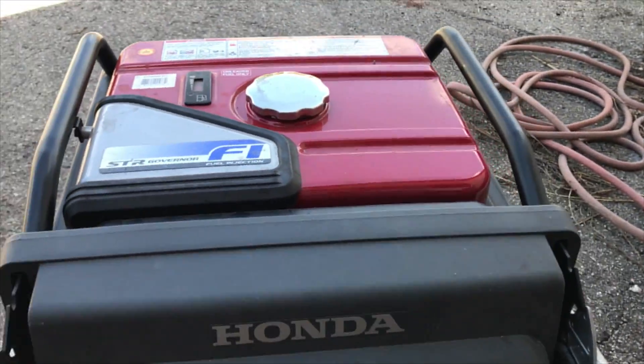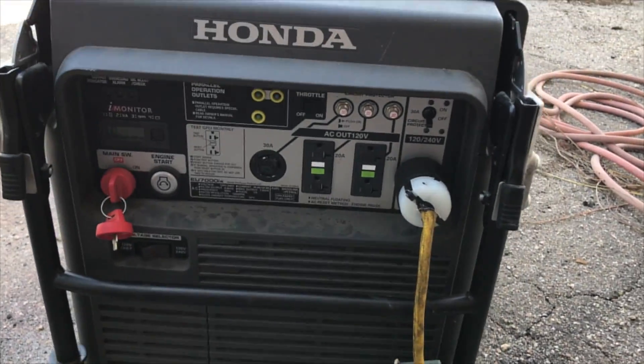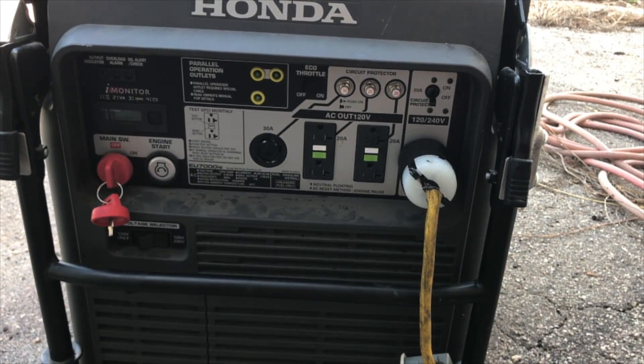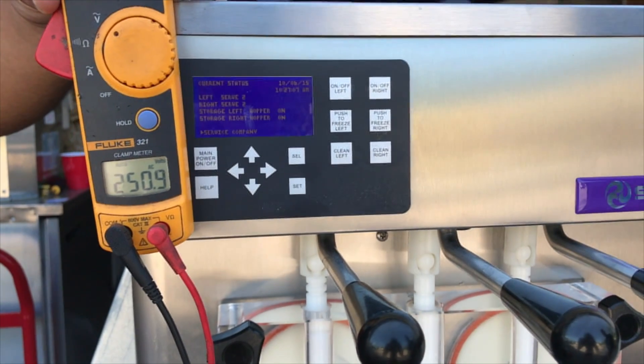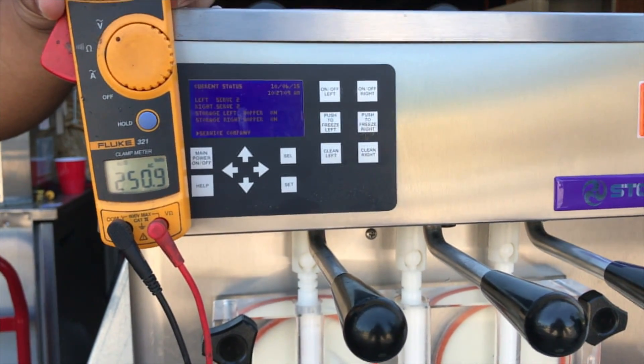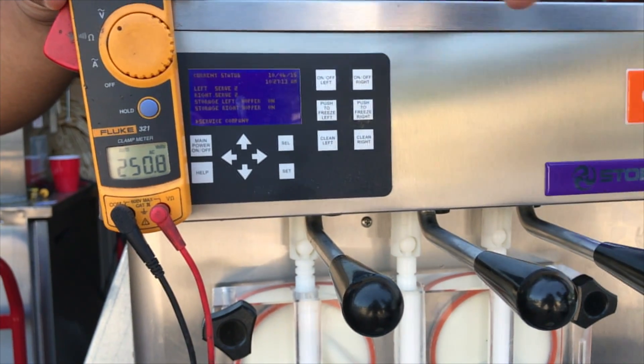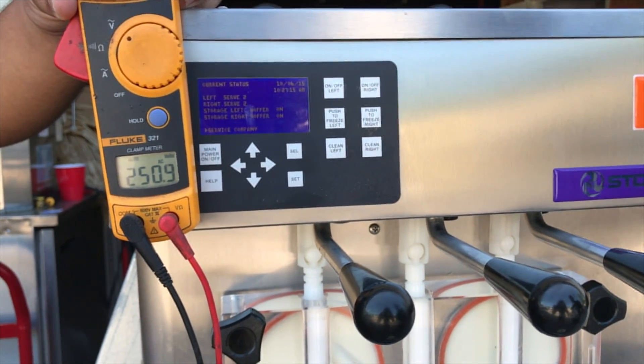We're going to try this in the single generator setup and a dual generator setup to see the differences having that extra power. We're going to take a pull of this machine running off the generator and watch how the thicknesses get affected and the voltage on the generator itself.